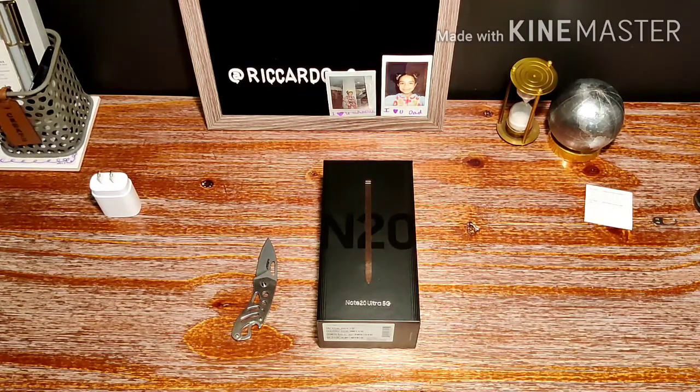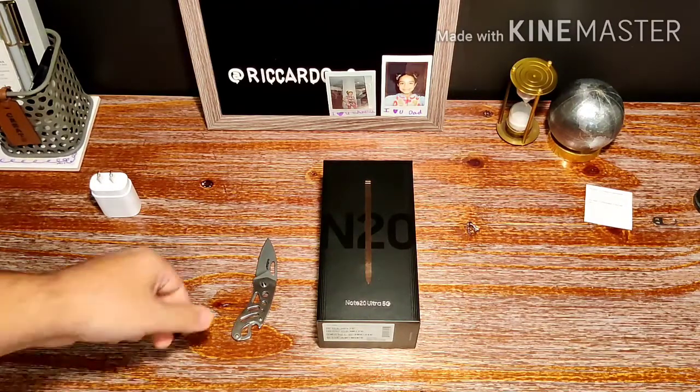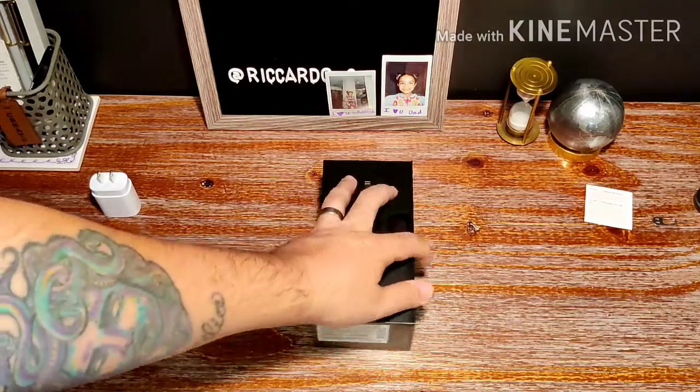One reason I'm really jealous of this version over the one I have: it has a frosted back — still glass but frosted, so it doesn't leave as many fingerprints. I'm really anxious to see it in person. The white one I have has a glossy back, so it's a fingerprint magnet, but I usually case my phone. So without further ado, let's open this T-Mobile version of the Note 20 Ultra 5G.